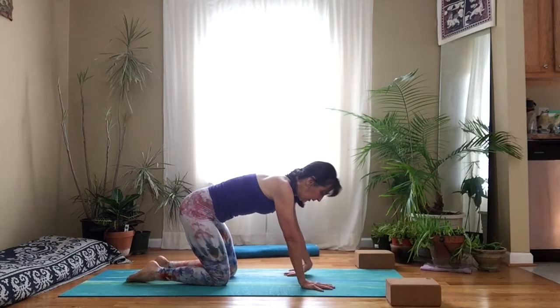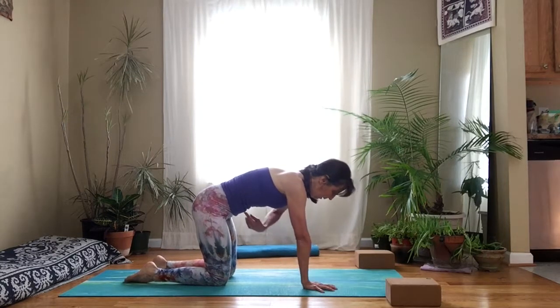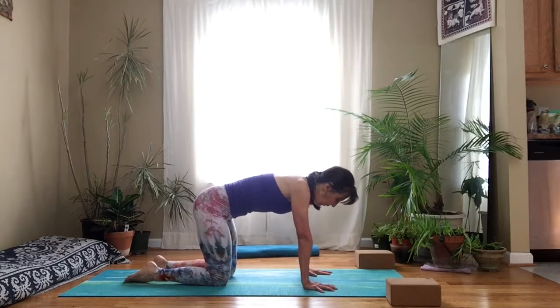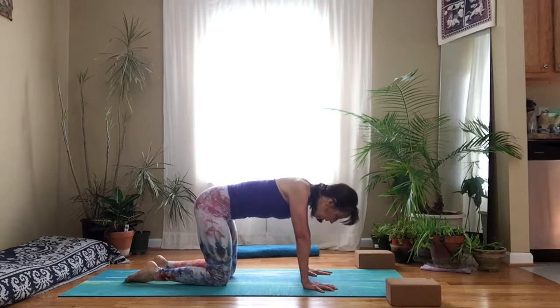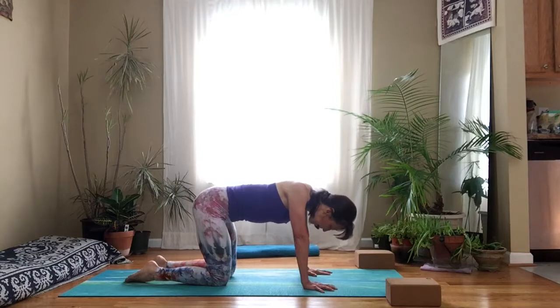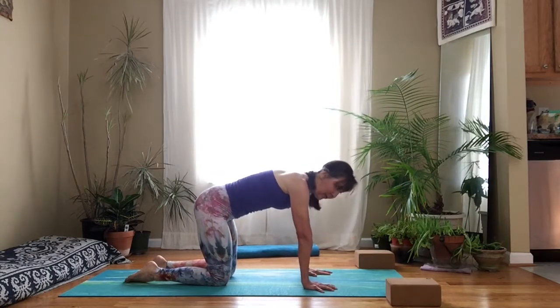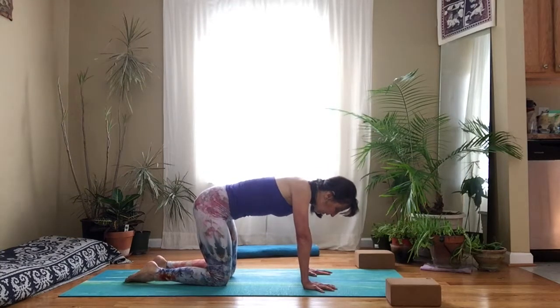Come back into your tabletop position and we're going to do some shoulder flossing. Keeping the belly somewhat active, begin to lower your chest toward the floor and lift your chest away from the floor. Notice your elbows are not bending — I'm not doing any type of push-up. It's really trying to floss the shoulders, lubricate the shoulder joints. This is so important.